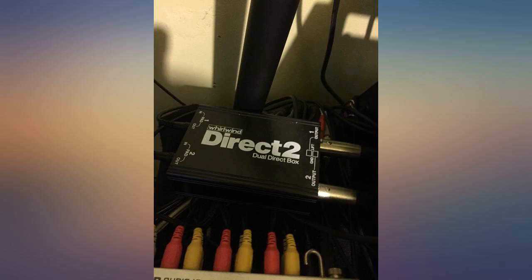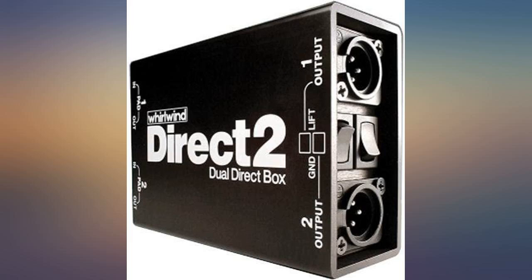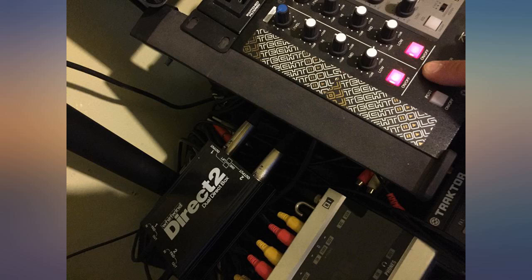It might be fine for quieter signals, but the first two keyboards I tested this on were too loud for it and clipping occurred during loud passages.